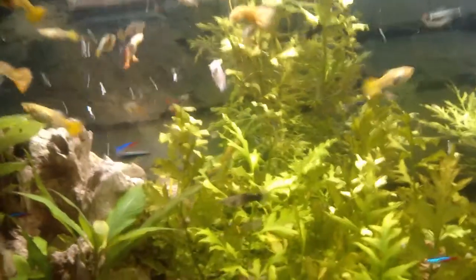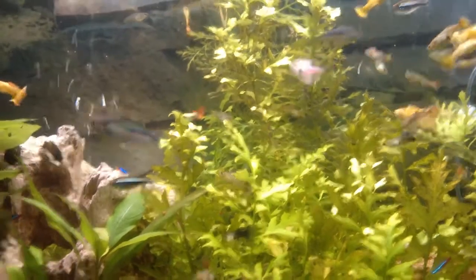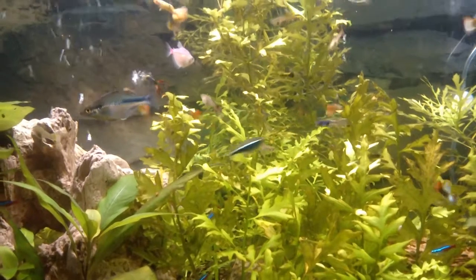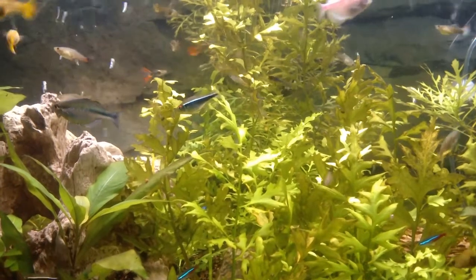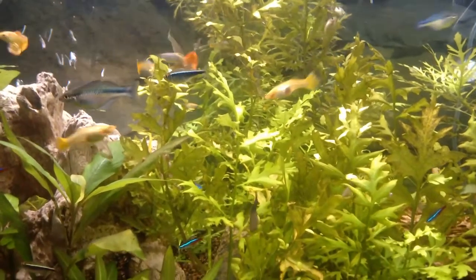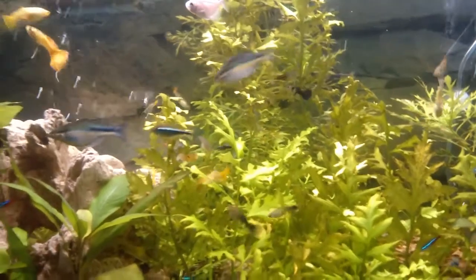I thought I'd talk about the fungus that I had in my 65 gallon. I'm not really sure how it started; I just know it started when I put in my rainbow fish — these are my turquoise rainbow fish.